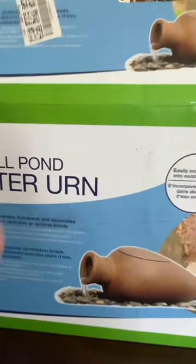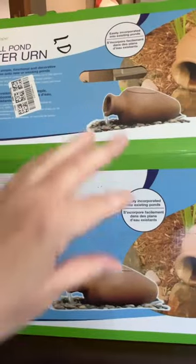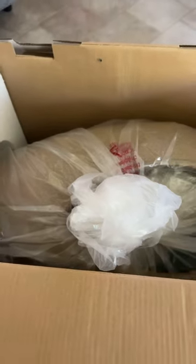The small pond filter urn — this is what is going to cause that nice trickling sound. It's pretty good size, and there is a larger size also available.